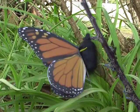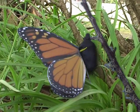Its wings are inflated with haemolymph. The wings harden and the butterfly can fly away.